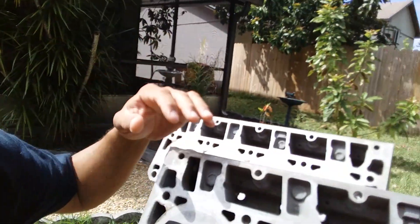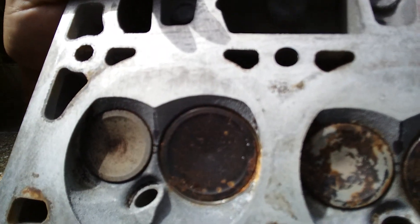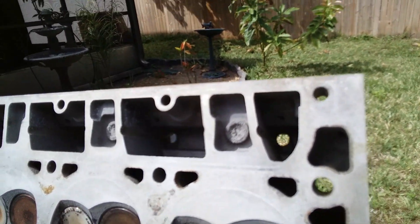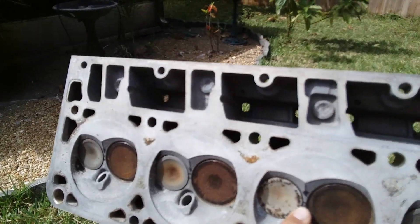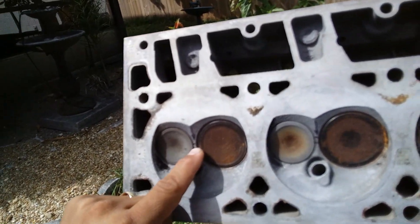I did find out one thing about the heads. I put sharpie marks on them to show where there are cracks — what we call indications. This particular head right here has two. You can see where the arrow is pointing. And then this other head has all four — they're small and tiny — that's why I marked them with sharpie so you can see what I'm talking about.